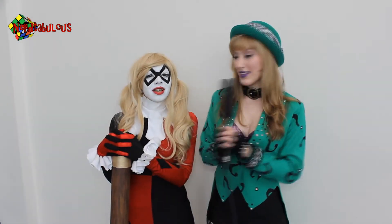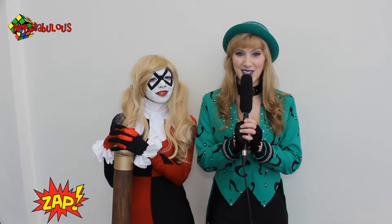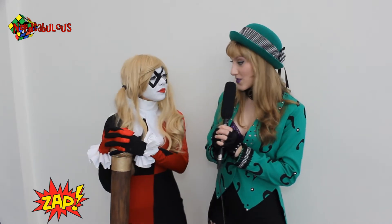Hey guys, I'm Tara, and I'm here with Harley Quinn. And this is Nerdtabulous Live. So Harley, can you tell me about your cosplay?